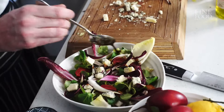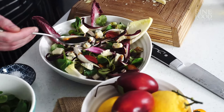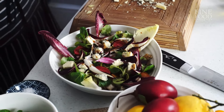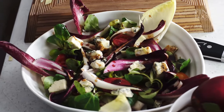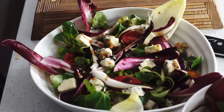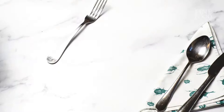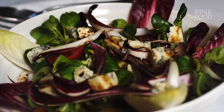I'm just going to dress this. And that sweet balsamic with the blue cheese and the slightly bitter chicory, endive, and Tardivo will just make for a match made in heaven. There you have it — just a lovely salad, fit for any time, lunch time, dinner time, everyone loves it. Got a nice dressing, sweet, sour, crispy, crunchy — perfect spring or summer salad.